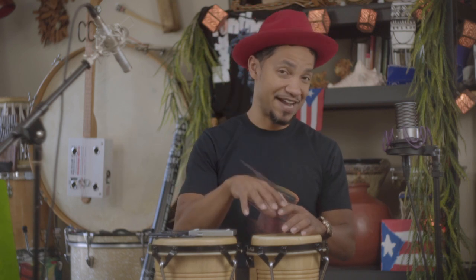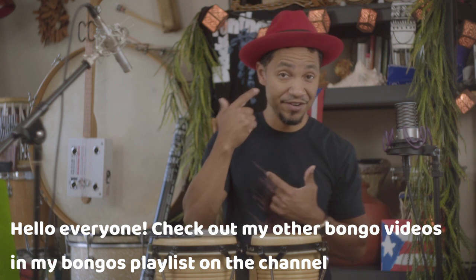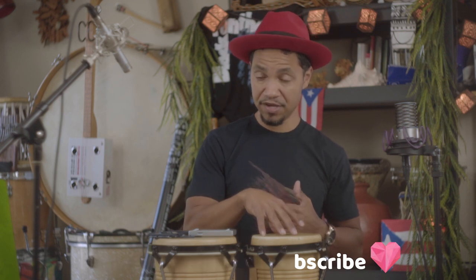Hello, William Johnson here. I want to share with you an exercise on the bongos that I believe will help develop your tone and your ear as well. We're going to do this as a play-along, but first I'm going to explain how the exercise goes, and then we'll play along and do the exercise together.